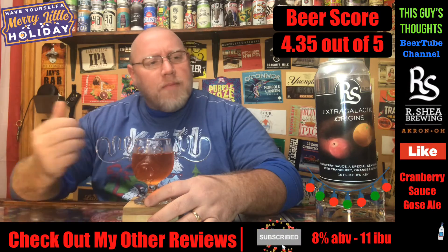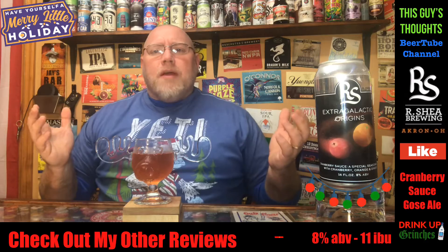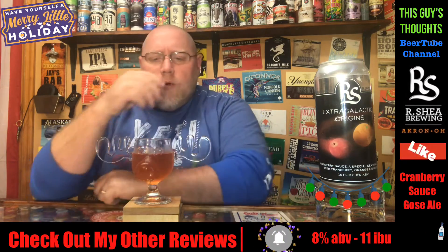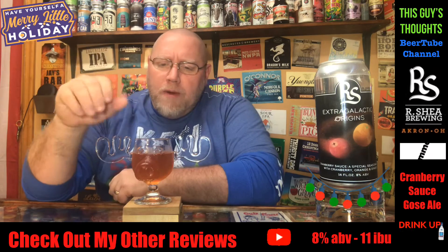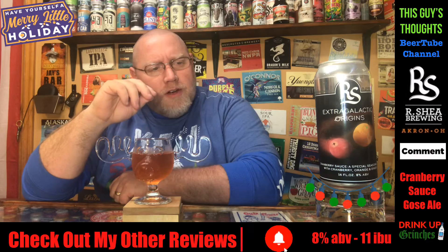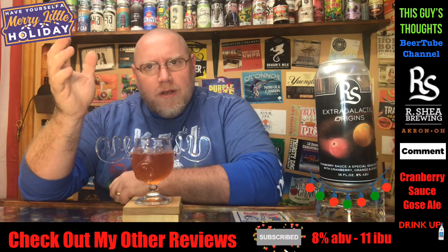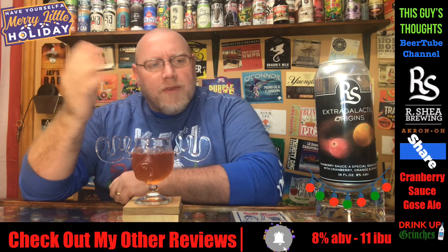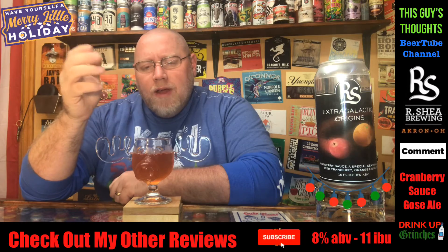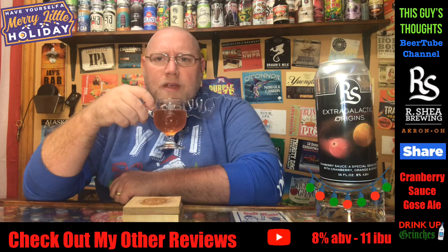This is something — it says cranberry, it's got the holiday theme going on. I'm getting close to wrapping up my holiday beers, and this may actually be the last one I record this year. I do have another cranberry one — I might go ahead and do that, I'm not sure. Either way, I'm going out on top. This is a good one. A 4.35 out of 5. If you've had this before, let me know what you think. Like, subscribe, comment, check me out on social media, and hit that notification bell.